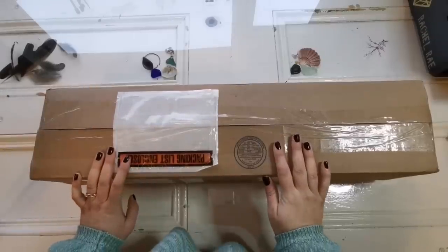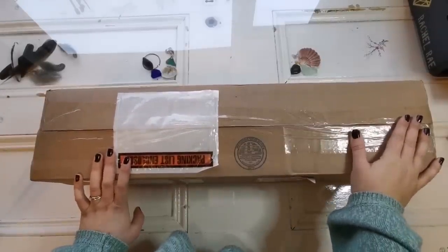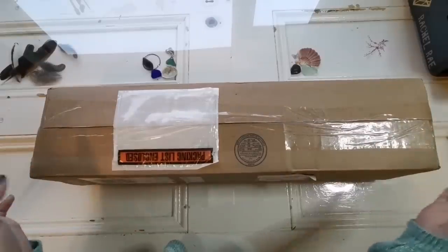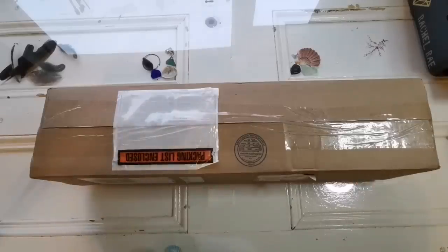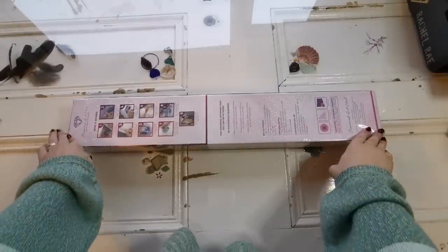Hello everyone and welcome back to the channel. This is Rachel Ray here and today we're going to open another Diamond Art Club. I'm just gonna take this out of the box real quick so you don't have to see me struggle. Here it is, my beloved, beloved painting.